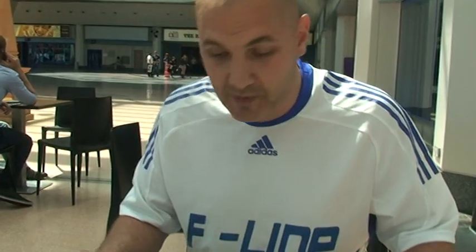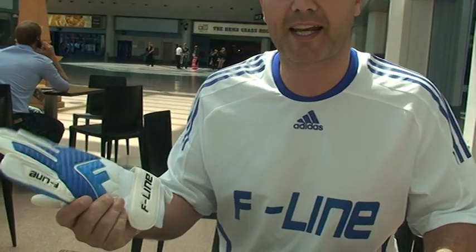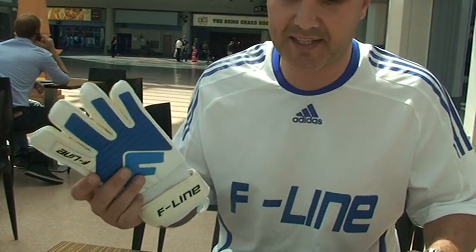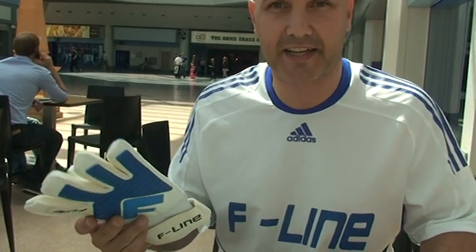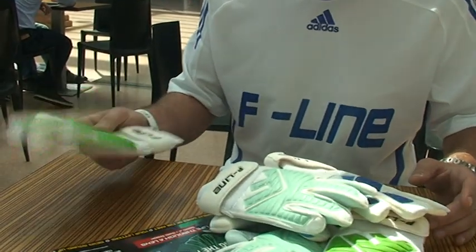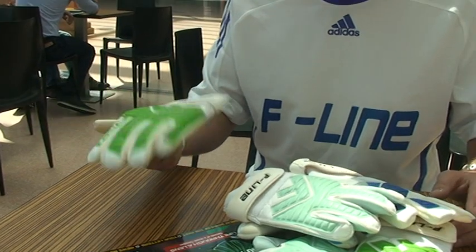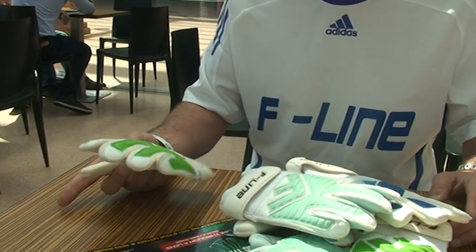And how are they going down? Really well. The first batch, the blue one, the FL1, sold really well — a lot of interest on internet forums and things like that. So we decided to look at doing junior gloves as well, and they've gone extraordinarily well. We've actually got three different versions out now of that one.